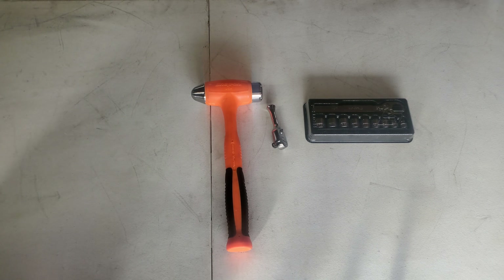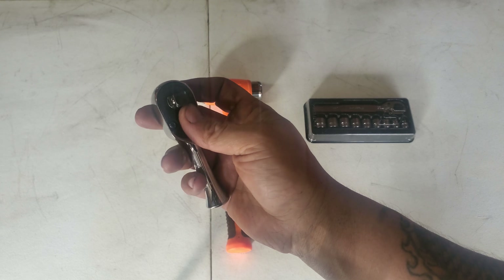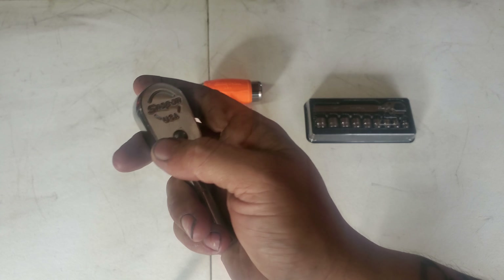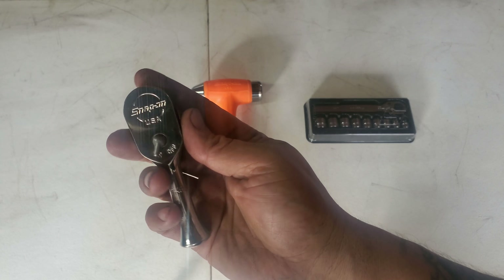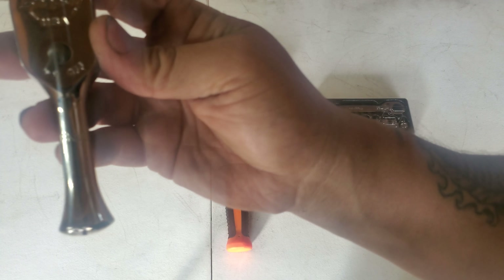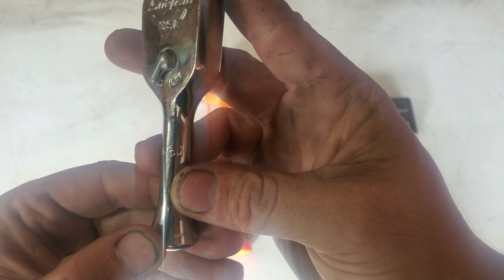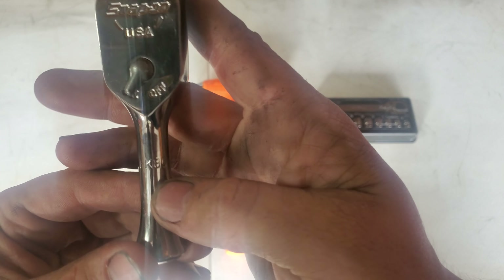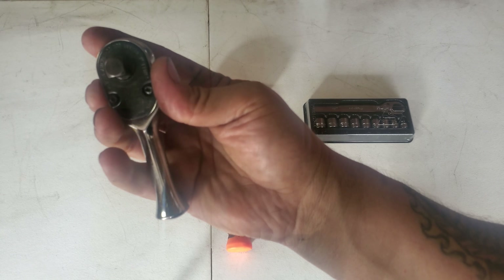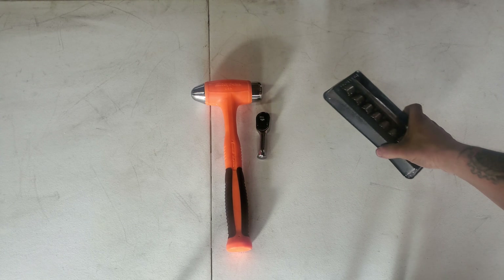I also picked up the little 3/8 stubby ratchet. If anybody's ever done spark plugs on like a 5.4 or something where it's kind of tight, I prefer to use these because they come in handy a lot. The part number is FK80. Like I said, this is the little stubby ratchet and I do use it a lot on Fords whenever it comes to doing spark plugs.